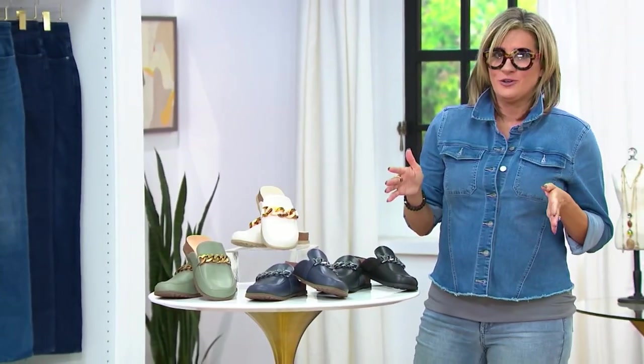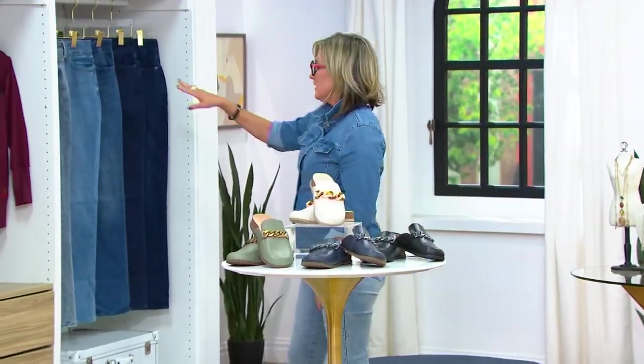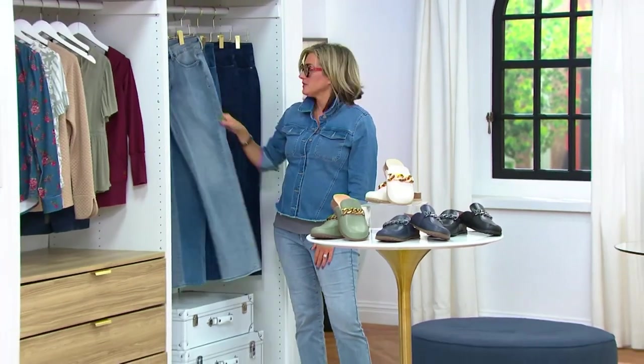Now let's talk footwear. This is Sean's closet, so of course in Sean's closet, my NYDJ jeans that I'm ordering as soon as this show is over.